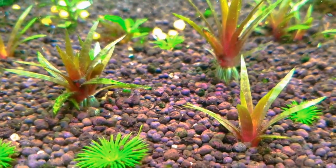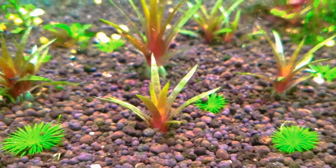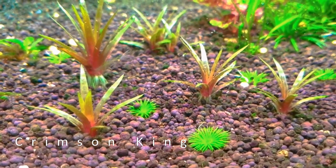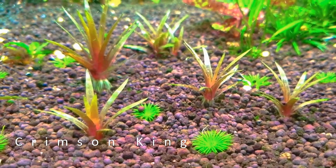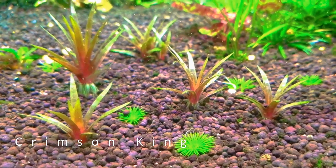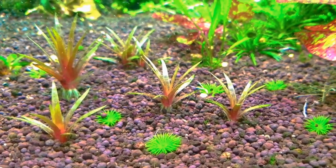Here you can see two of my favorite species. The orange one is called Crimson King and it originates from India. I find this species very challenging to keep, as it requires carbon dioxide as well as decent lighting to keep alive.